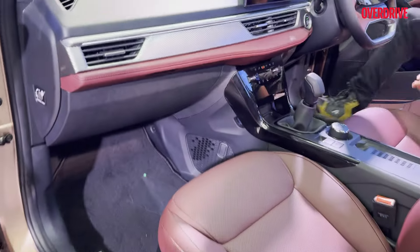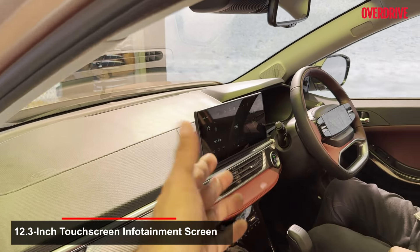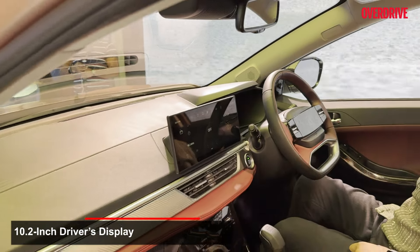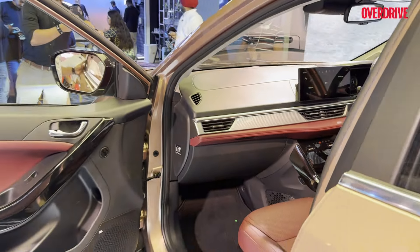On the cabin of the ICE variant, you're going to get this burgundy interior — burgundy inserts and burgundy upholstery. The screen is going to be up to 12.3 inches, depending on the variant you choose, with a 10.2 inch display for the driver. And you can have up to nine JBL speakers, which remains common between these cars.